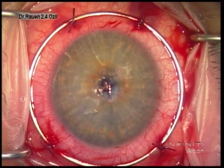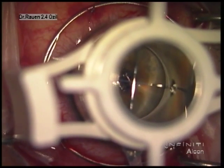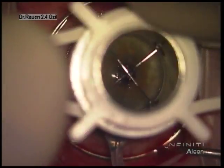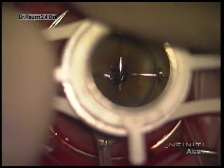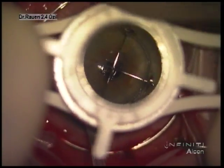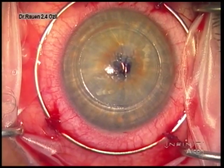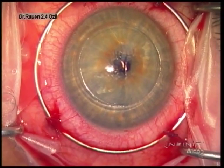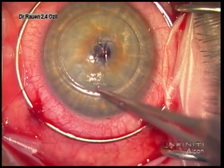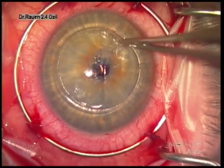We begin the procedure with a stabilization ring fixed to the eye. We mark the center of the cornea and then use a vacuum trephine to initiate a groove into the cornea. Prior to the procedure we like to obtain Pentacam images in addition to an examination at the slit lamp, as it gives us a sense of how thick the cornea is throughout its entire area. In this particular case the patient had a corneal thickness that was at least 380 microns and above throughout.